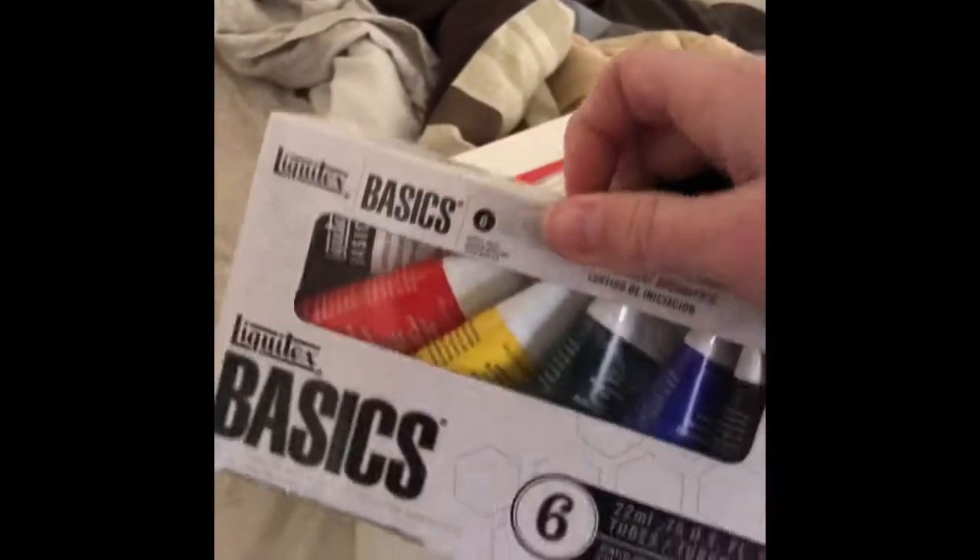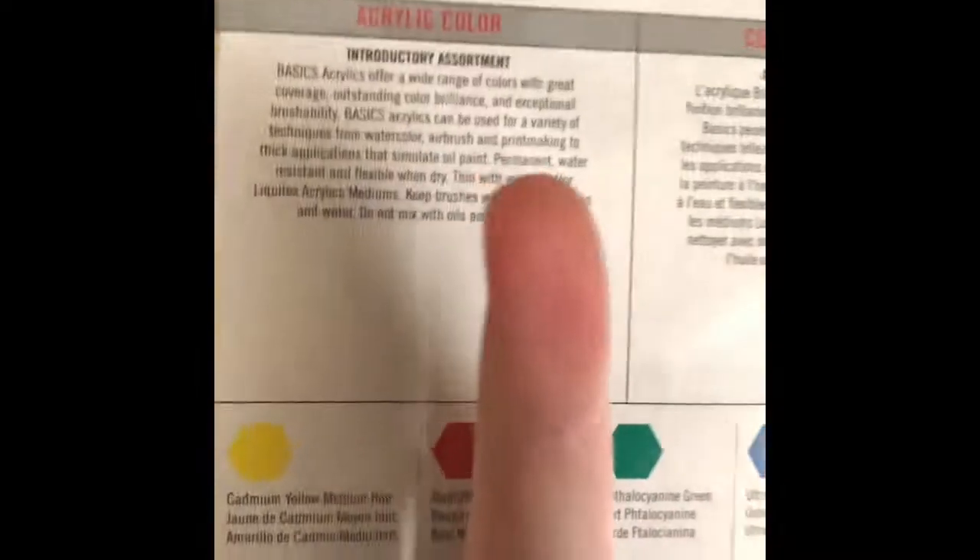I probably should have gotten the 8-pack because it would have come with a bit more paint. The 6-pack is only 22 milliliters each, whereas the larger pack would have been 118 milliliters, so I wouldn't have to use it so sparingly. Anyway, this is the Liquitex Basics Acrylic Paint 6-pack. The colors are: cadmium yellow medium hue, naphthol crimson, a green, ultramarine blue, mars black, and titanium white.